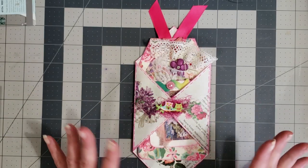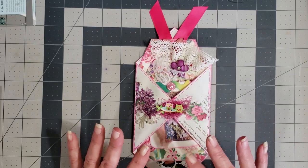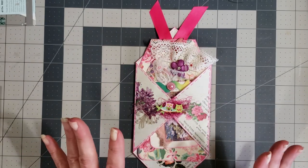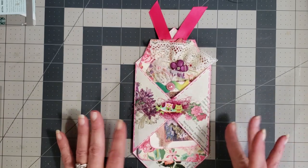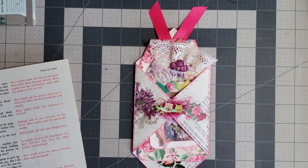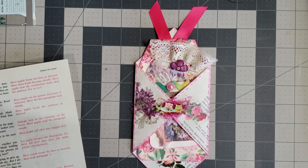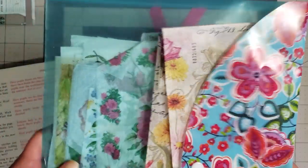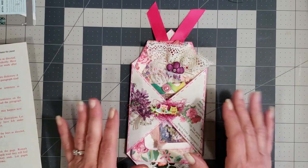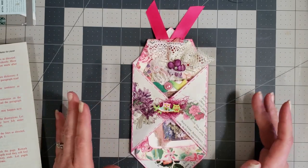So anyway, I am working on some ring binder floral journals and I wanted to use up some stuff in my craft room. I have so much stuff in my craft room — it's ridiculous. So I thought, let's start using it. I have so many of these partial book pages and then I also have little bits and pieces of napkins.